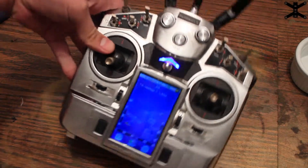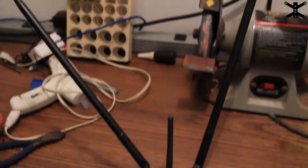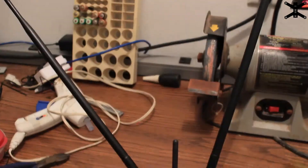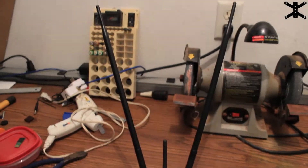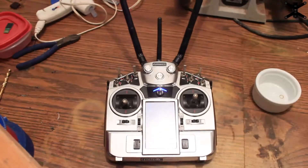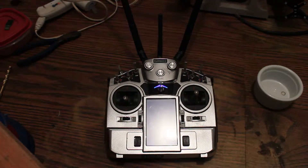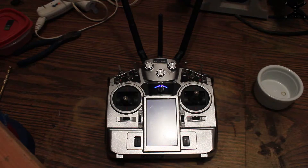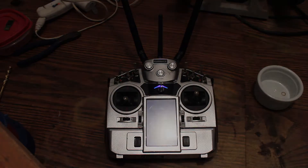There you have it. I love the overkill nature of this. Thanks for watching and good luck with your mod on your remote. This should work on all different types of remotes if they have a UFL connector and a place you can drill a hole in the case. Signing off.